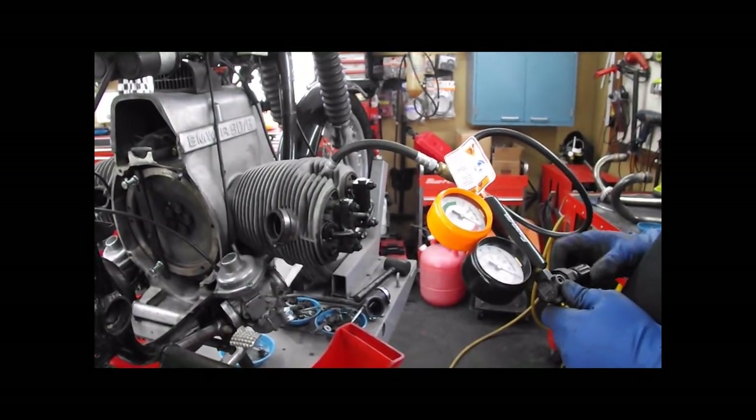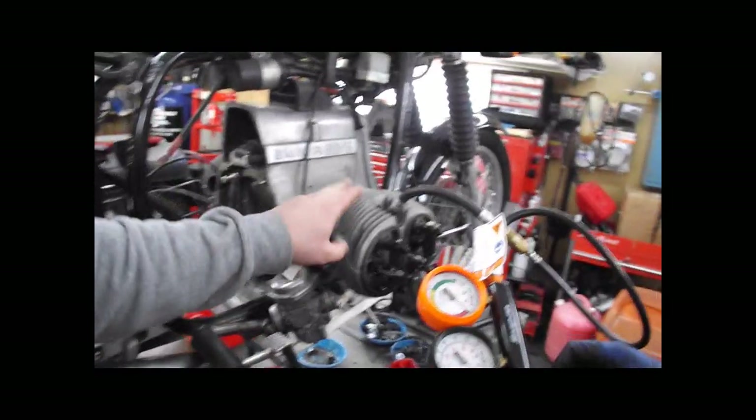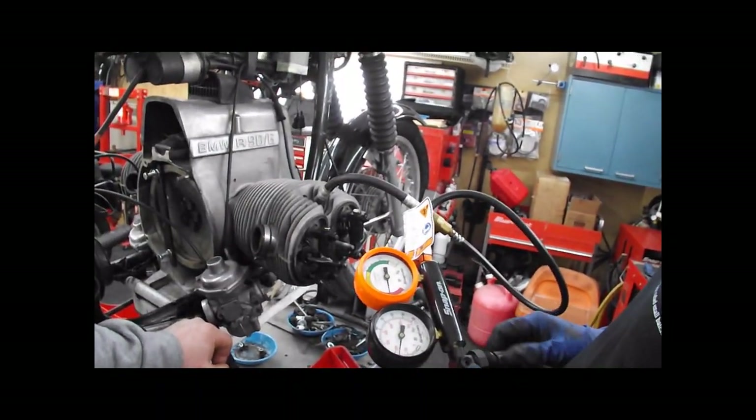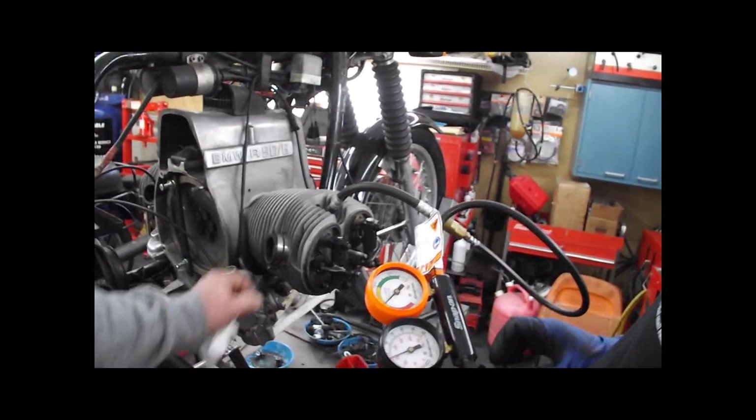We have rotated the engine 360 degrees to bring us to top dead center on this side. And even my adapter — this is the way that thing is going to leak a little bit.